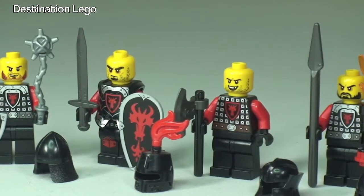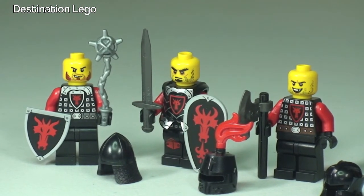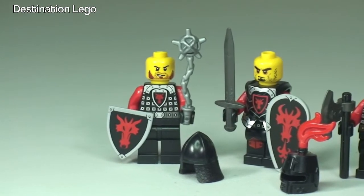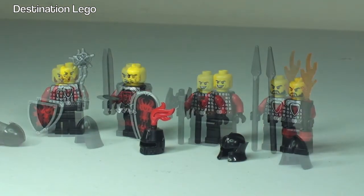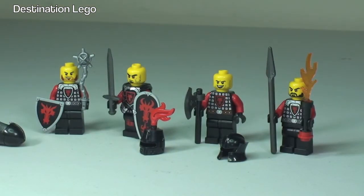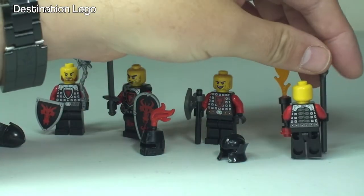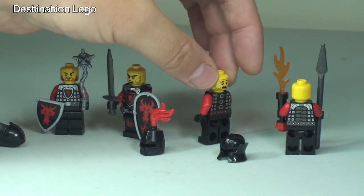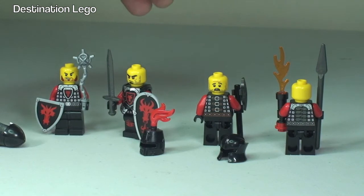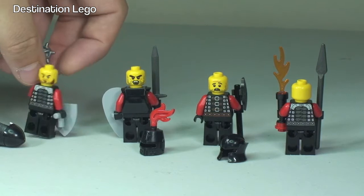Moving along we can see the face printing. I particularly like our main Knight — he's got some red around his eyes making him look pretty angry. The spear Knight, if we turn him around, is a single-sided face print. The other three aren't — turning them around you can see the other sides of their faces. So three of them are dual-sided.